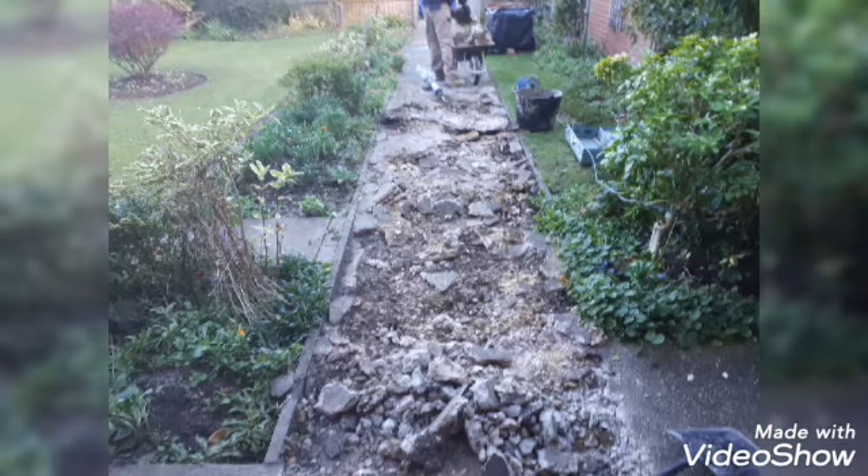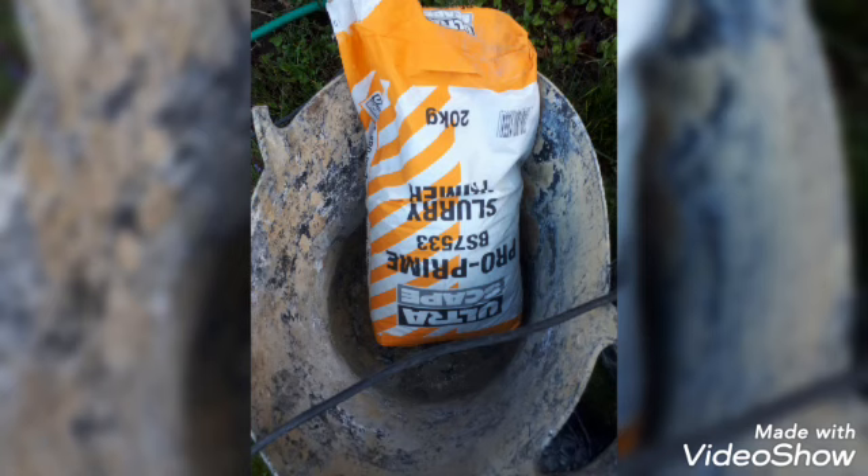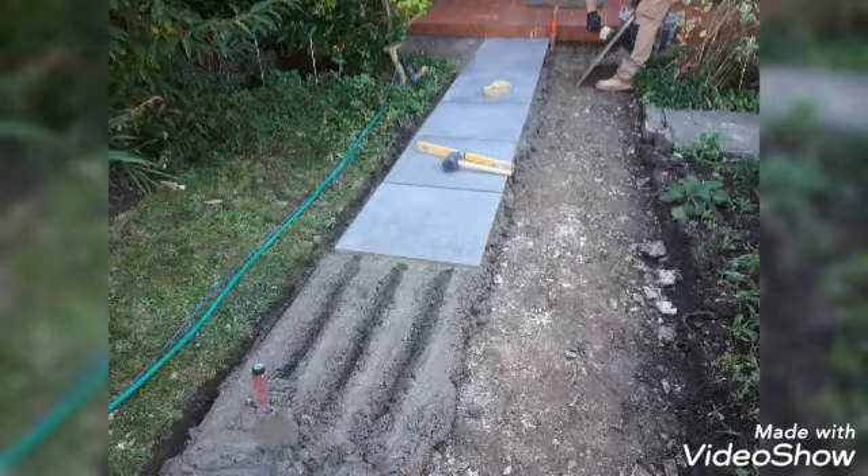First we broke up the old concrete path, leveled it all out, removed the excess material, and compacted with a compactor plate in the area of the path. Then we used ProPrime priming slurry for the porcelain tiles and bedded them on a 6 to 1 sharp sand cement mix.